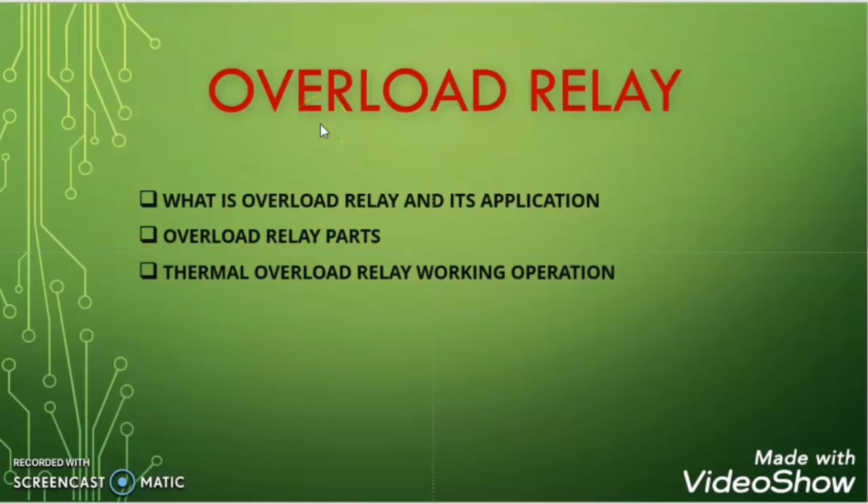Hi friends. Welcome to my another video. Today in this video I will discuss about Overload Relay — what is Overload Relay and its application, what are the different parts of Overload Relay, and what is the working operation of Thermal Overload Relay. So let's start this topic.